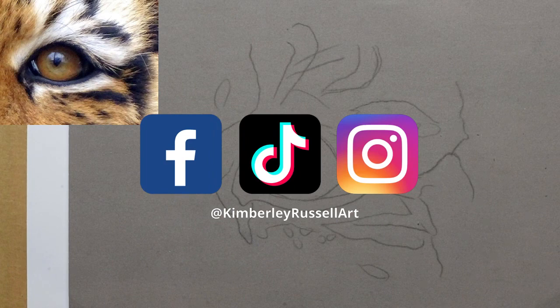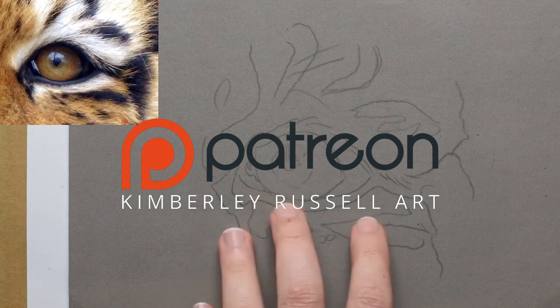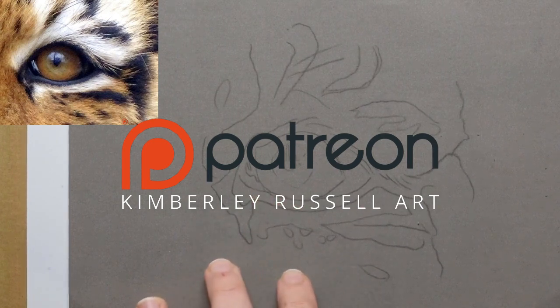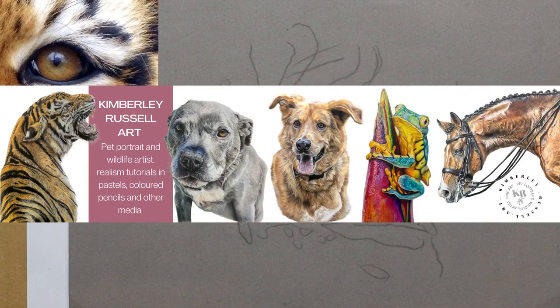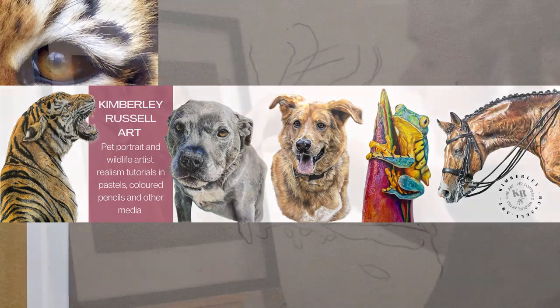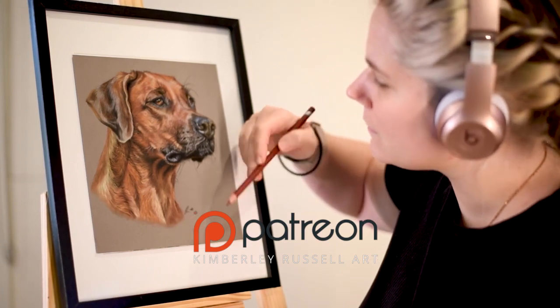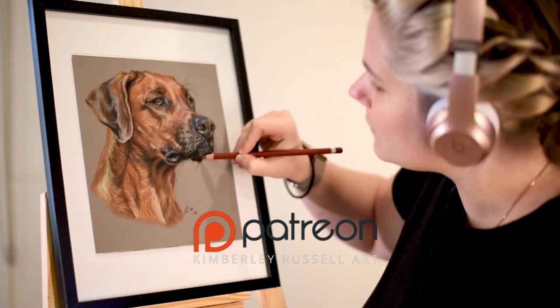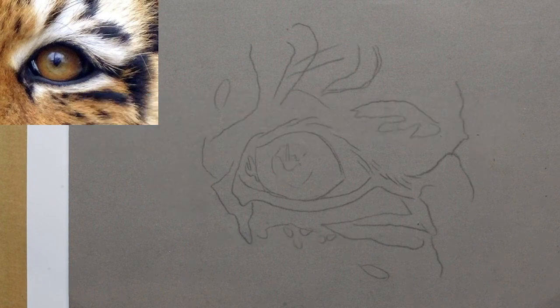If you haven't already, you can check my stuff out on Instagram, TikTok, and Facebook — those are my three major platforms. I've recently started a Patreon where I have monthly tutorials available, small stuff like eye studies, and for the higher tiers I have full animal portraits. If you sign up you also get access to all previous videos on that tier. I just try to teach you the 17 years of knowledge I have to make it easier so you don't have to work as hard as I did.